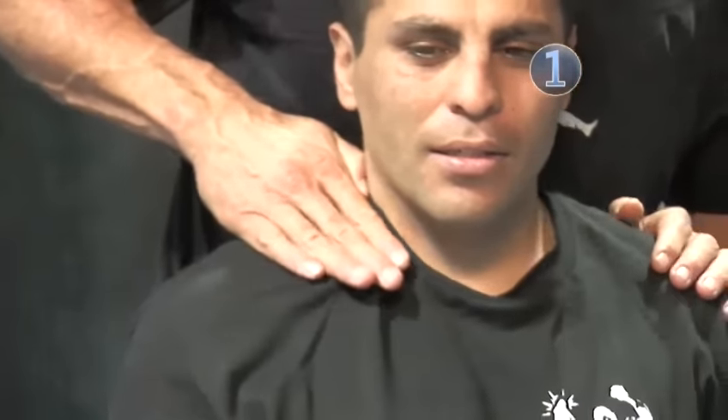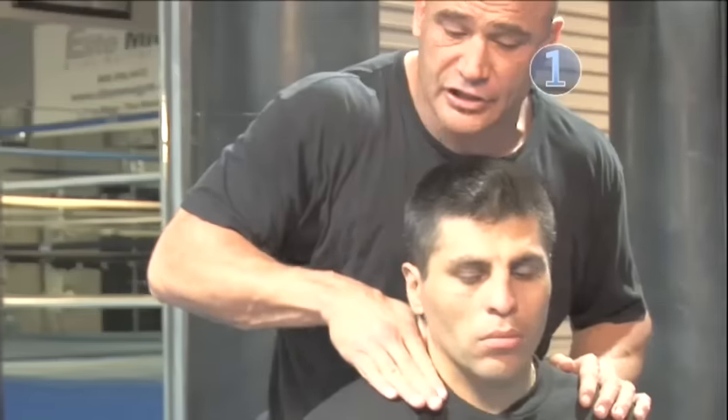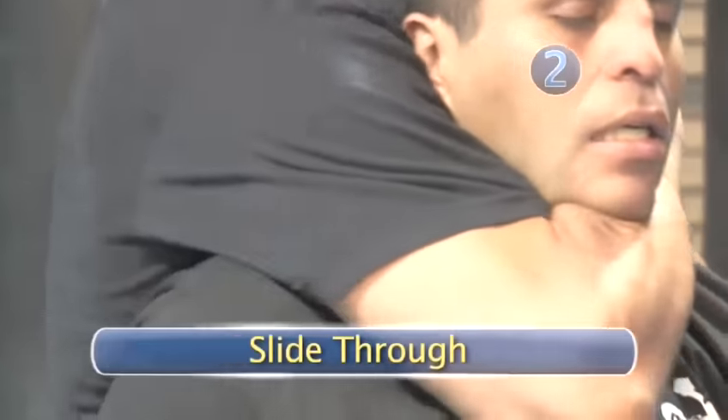Let's break this thing down in steps. Step one: make your hand as thin as possible. We gotta slide a choke in — it's very important that you go underneath his jaw. Make your hand as thin as possible and start sliding here. Don't try to force it in from the top. Step two: slide all the way through.